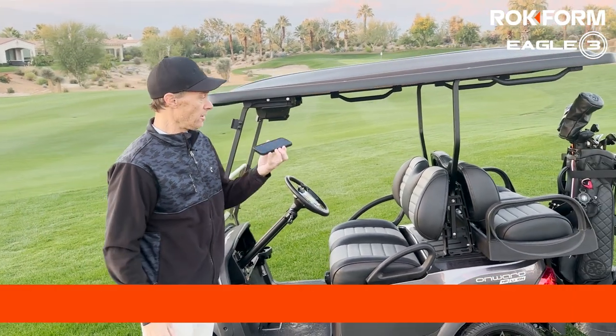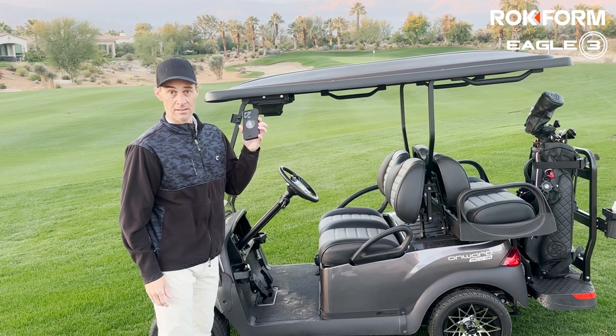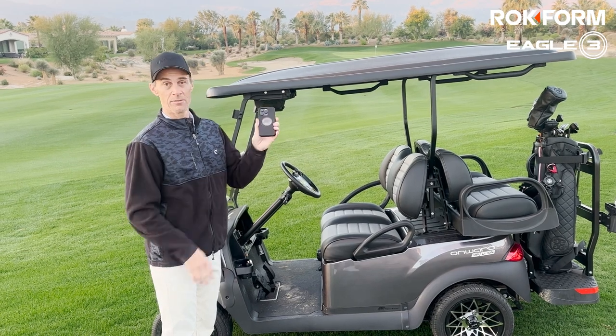So if you play golf and you're looking for a phone case, the Eagle 3 is the case for golf. It could be called your 15th club or a caddy in your pocket. Eagle 3 from Rockform.